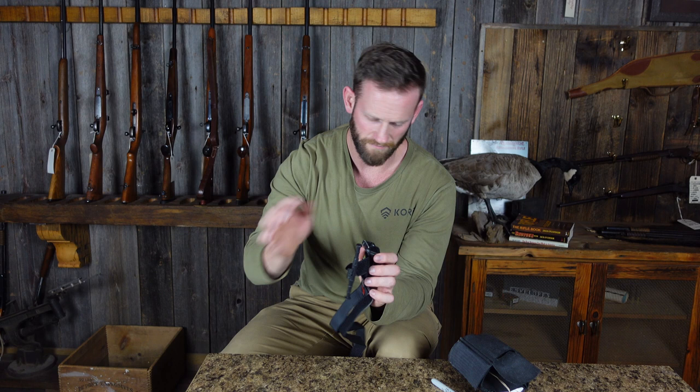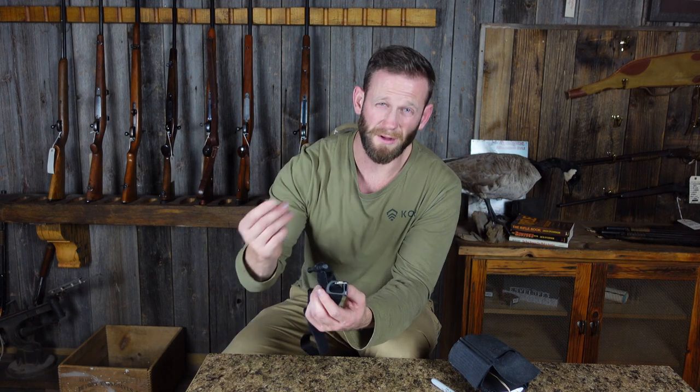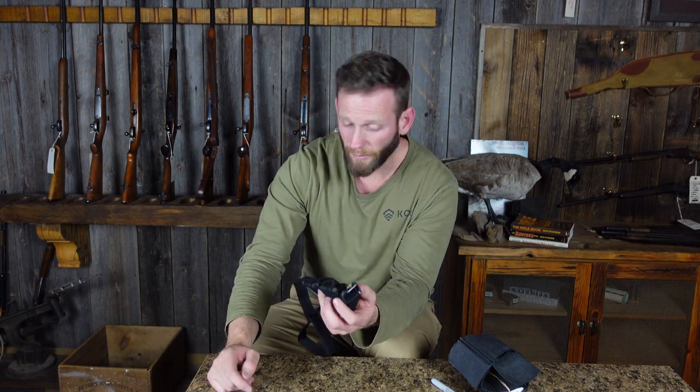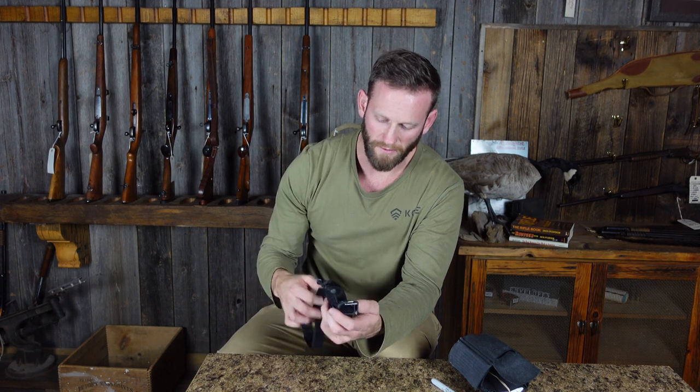The old CAT tourniquets had a piece of Velcro across that said 'time' on there, and you could write with a Sharpie, but there wasn't a lot of space and it wasn't really the best material to write on anyway. I think this is a really cool little upgrade. If I'm applying a tourniquet to somebody or even myself, more than likely I'm just going to be writing the time on the limb or even on the person's face if it's not obvious where the tourniquet went.